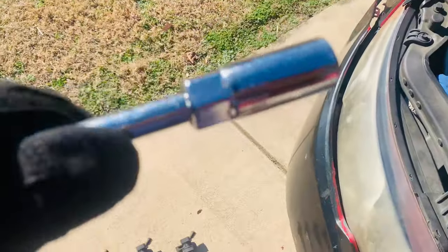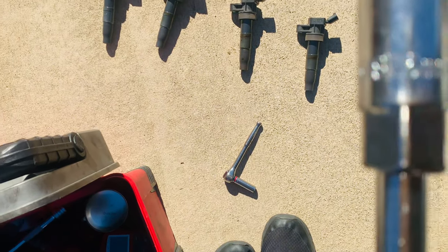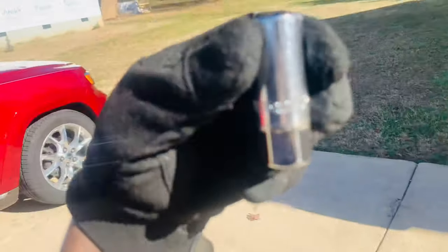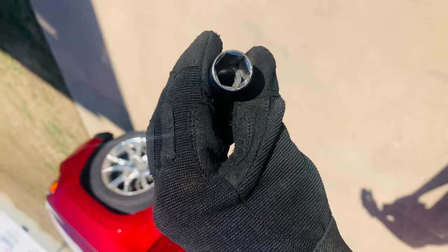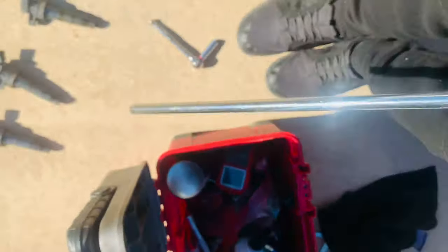The next thing we're going to do: we've got our extension, and these spark plugs take a specific socket — 16 millimeter. You can put this on an extension because it actually has a rubber boot in there that holds the socket in place once it comes out of the engine. Going to put it on an extension, like that, and we're going to put it in the cylinder. You want to make sure it actually goes down in place first; it should drop down just like that.